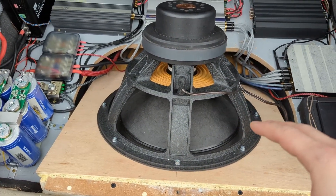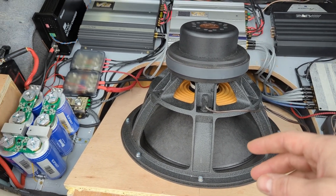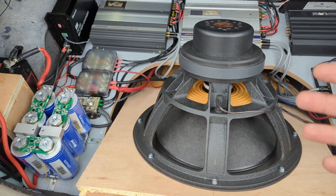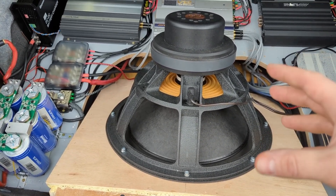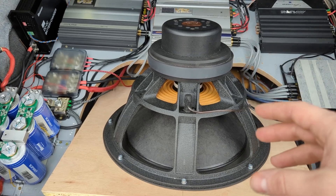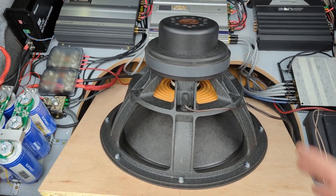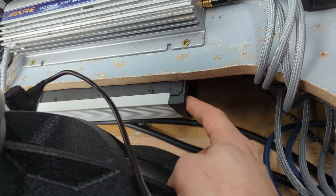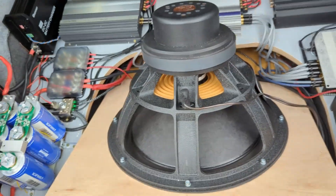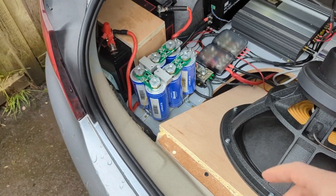This subwoofer has 32 or 35 millimeters of xmax, plus additional xmech mechanical limits, so it moves quite a lot of air. It's rated at around 1125 watts. If you follow my channel, you know I have a Teramps Smart 3 in there — a 3-kilowatt monoblock, 3000 watts for the subwoofer. Obviously I'm not using all of it, but I'm using a lot.